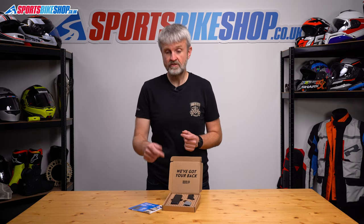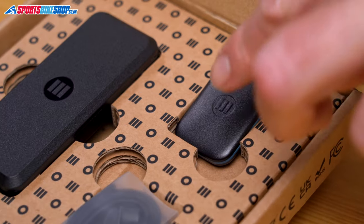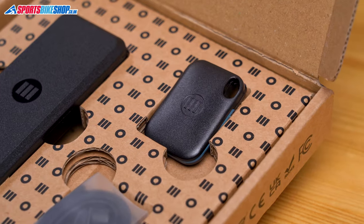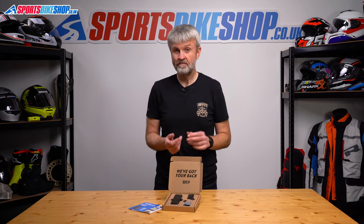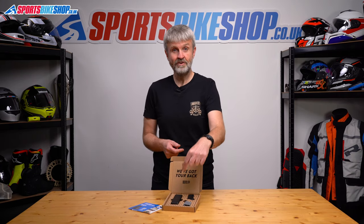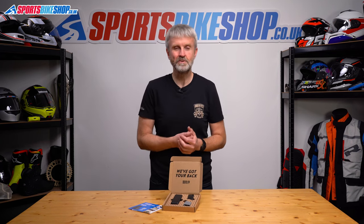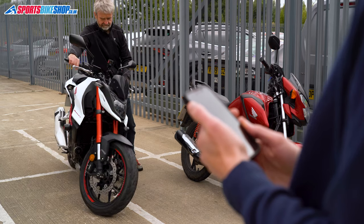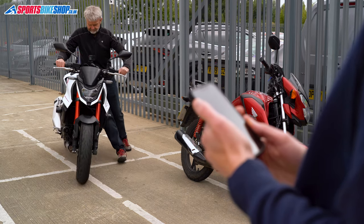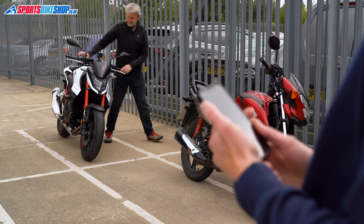There are two main components: the tracking unit itself goes in a discrete location on the bike, and the other component is the key fob which you keep on you personally. That's how the tracker knows if a bike movement is legitimate. If the fob is within range of the unit when you move the bike, then happy days — the tracker detects the fob and knows it's you doing the moving. If that fob isn't nearby, then Monimoto knows something's up and it calls you to warn you that your bike is on the move. It's pretty sensitive and just taking the bike off the side stand is enough to wake up the Monimoto.